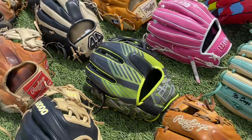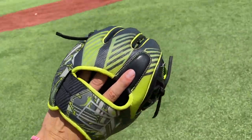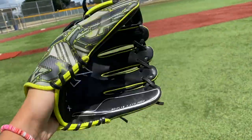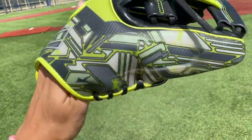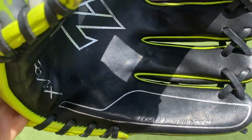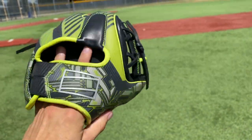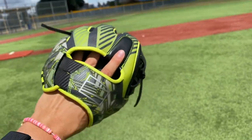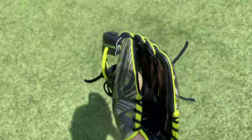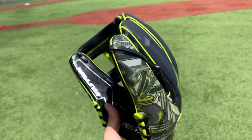Here we have another fan favorite — the Rawlings REV 1X. This is the most unique glove in the collection by far. This glove is supposed to come broken in and also just never get floppy on you. A lot of famous MLB players like Francisco Lindor and Bo Bichette use this exact glove. This is the Lindor model — REV FL12, 11 and three-quarters, so a little bit of a bigger glove. Slime green, pretty sick looking. I would never game this thing though — you really can't form it how you like it. Ball in the pocket — this is how she was when I got her and she hasn't really broken in more since.